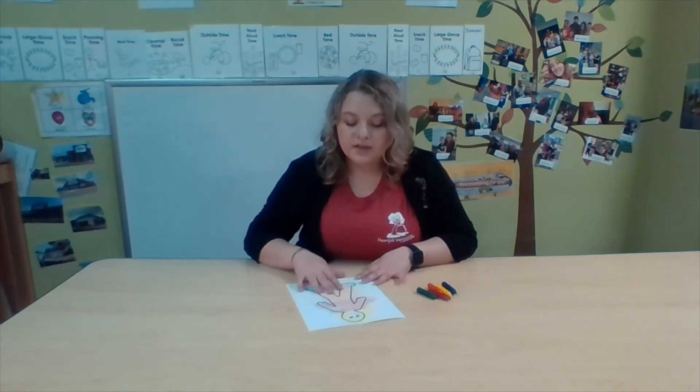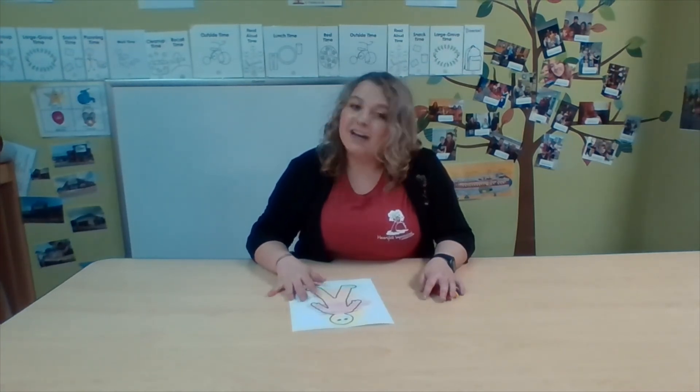This activity is so great because it's really going to work on our knowledge of self and others. It's also really going to work on our fine motor skills as we're holding the crayons or the markers. I hope you guys enjoyed making your self-portraits — we would love to see them, so send us pictures. Thank you so much for joining me and we hope to see you guys soon. Bye!